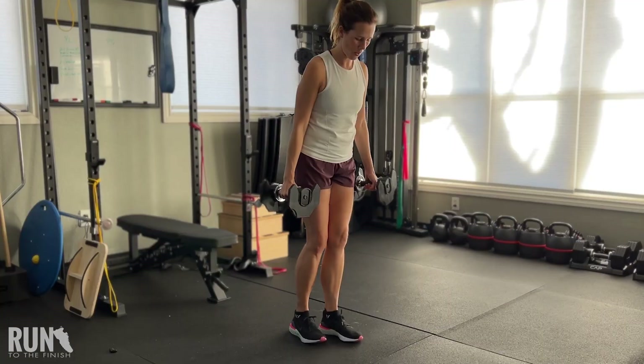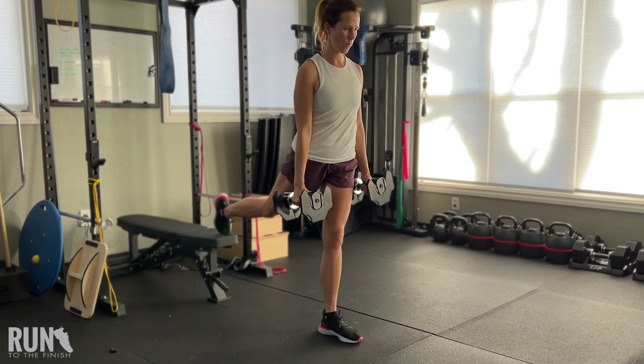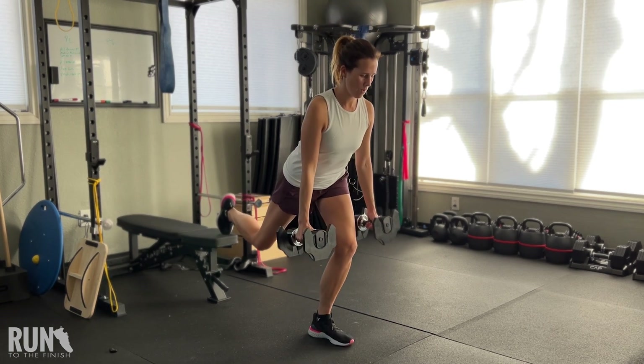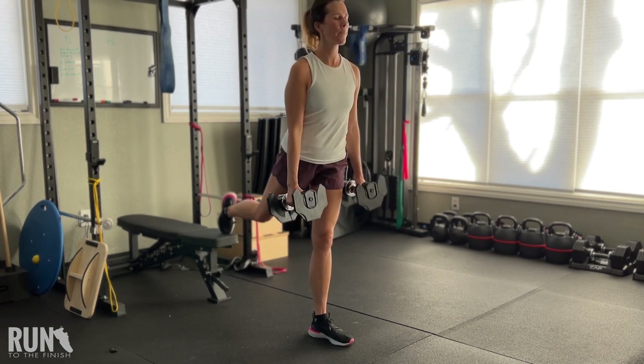Another move that is amazing for runners is the Bulgarian split squat. To get more glute activation out of it, once again we are spreading out the stance — you're going to be a little bit farther away from where you have your foot propped up. The closer you are, the more quad activation you're getting. So when we want glutes, you need to know how to activate them. I hope these were some quick tips you can take away to start using right now to make a difference in your runs. Hit like and let me know if there are other things you want to hear about.